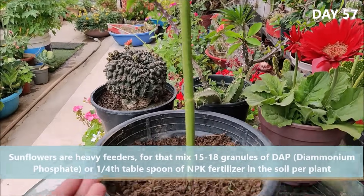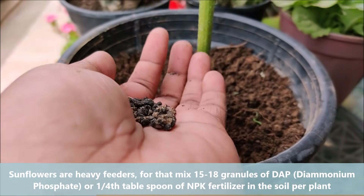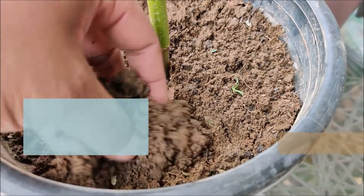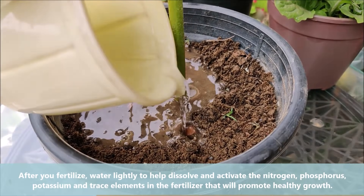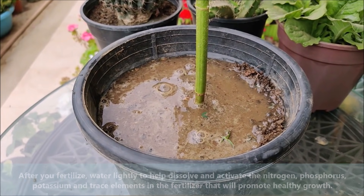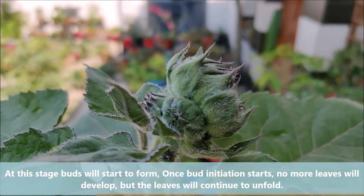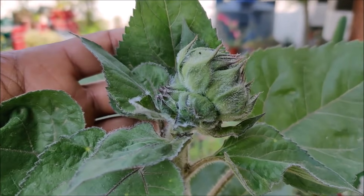Sunflowers are heavy feeders. Mix 15-18 granules of DAP or one-quarter tablespoon of NPK fertilizer in the soil per plant. After you fertilize, water the soil to help dissolve and activate the nitrogen, phosphorus, potassium, and trace elements in the fertilizer that will promote healthy growth. At this stage, buds will start to form. Once bud initiation starts, no more leaves will develop but the existing leaves will continue to unfold.